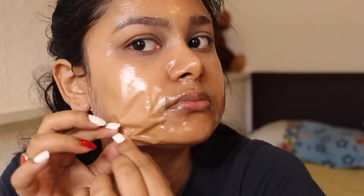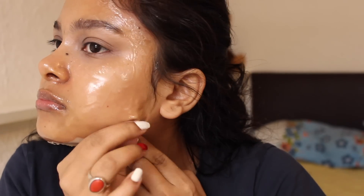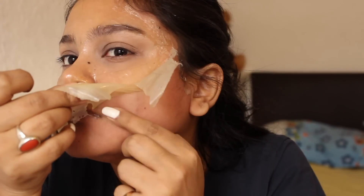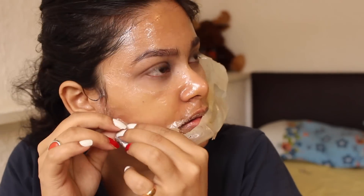If you get a little bit of the mixture on your eyebrows or hairline, then don't peel it off. You can use cotton with a little hot water to remove it. The mixture will be very thin, so when you remove the peel-off mask, it can be painful. Now my peel-off mask is completely dry, so I will remove it slowly, taking the end point of the face and peeling it off. You can see how much my hair has been reduced from the sides and upper lips.